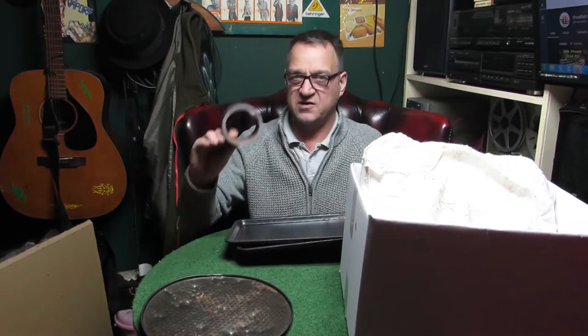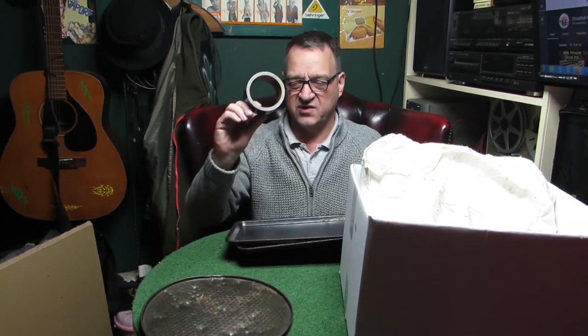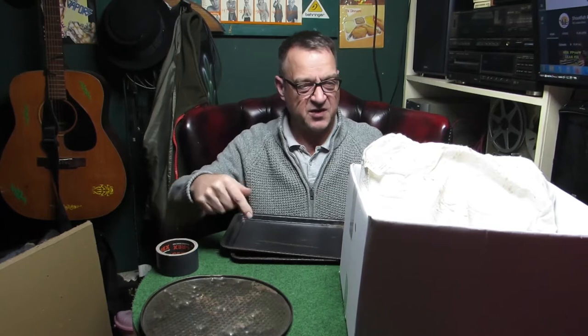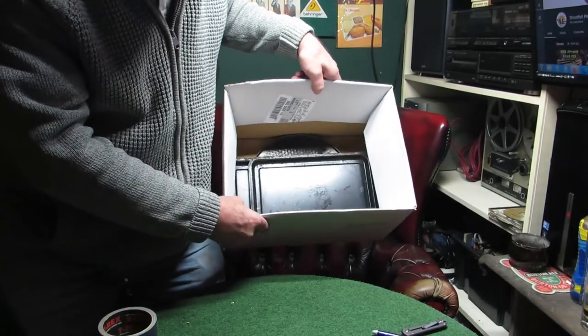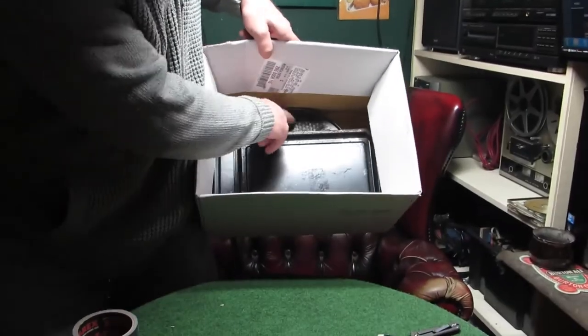I want the steel to cover the back of the box as much as possible. I've got these trays and some real T-Rex tape which is really good and really sticky. I'm probably going to put all these metal trays in the back of the box just to make it doubly safe. So I've just stuck all those steel trays in the back here.